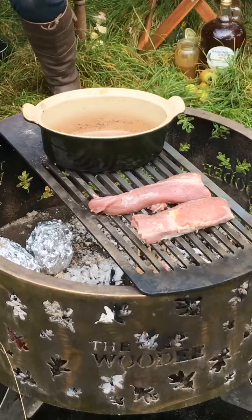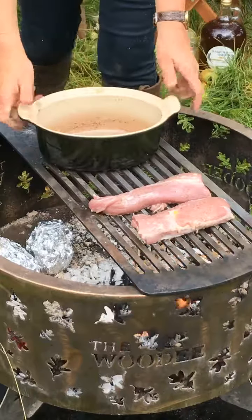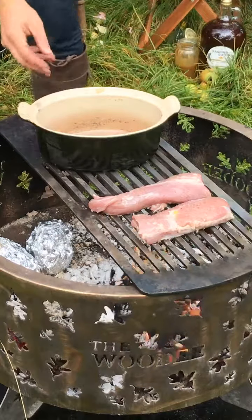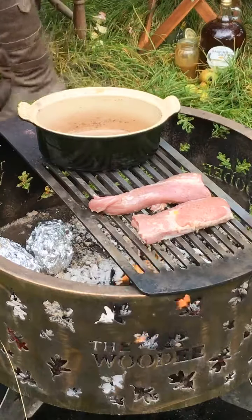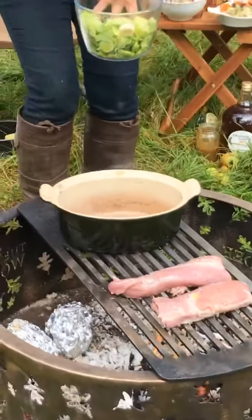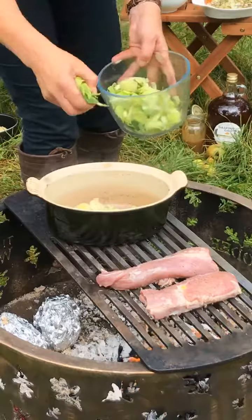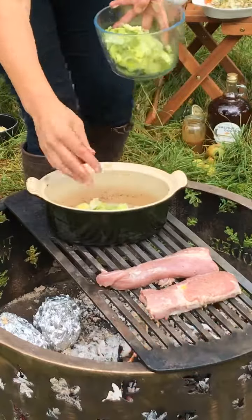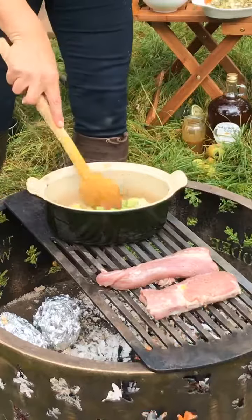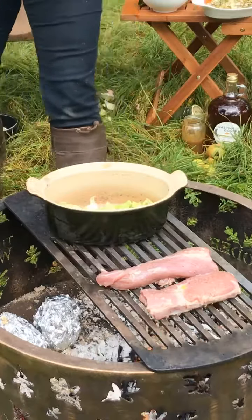So next up into our heavyweight pan - this is a small Le Creuset pan - I'm just going to put a blob of butter in the center there to get nicely melted down. We're going to make something to go with the pork - this is the start of the sauce. I've got some shredded leeks, lovely leeks fresh from the garden. Just let those soften just a little bit before we add the cider. What a wonderful autumn recipe with very few ingredients.